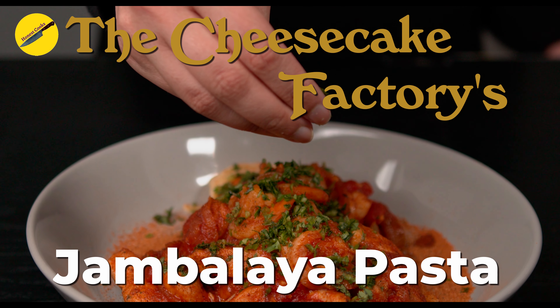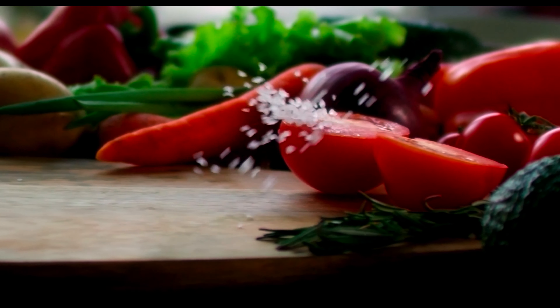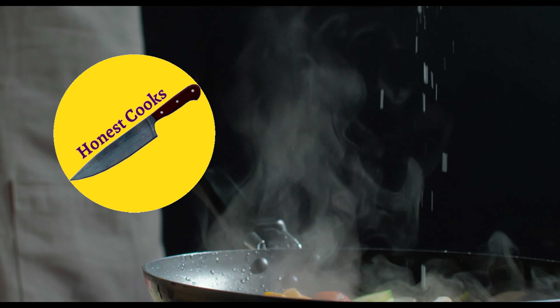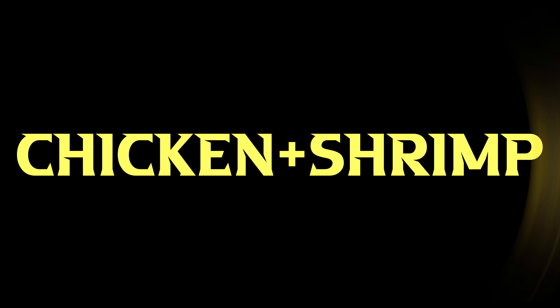What's up guys, welcome back to Honest Cooks. After last week's trip to the Olive Garden, today we're going to the Cheesecake Factory and we're making jambalaya shrimp pasta — a delicious, easy recipe coming up right now.